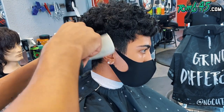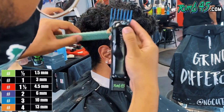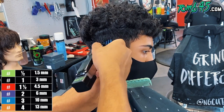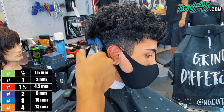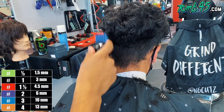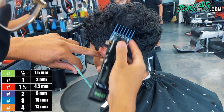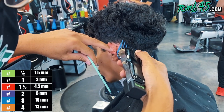And then beneath, once I've created that shape with clipper over comb, beneath that I will do my clipper work. So my number three guard, close, is going to kind of almost freehand into the clipper over comb that we just did. I'm going to actually do a number three flat on the sides because that's what I want to do a low fade into. But I want to make sure that everything above the number three is flowing nicely and there's no disconnection. So it's a little bit of a challenging part, and that's why I start here.